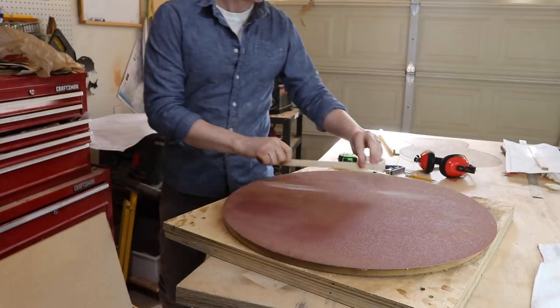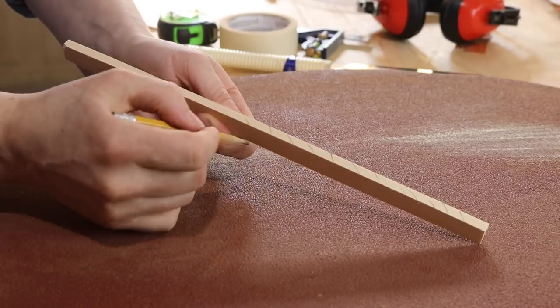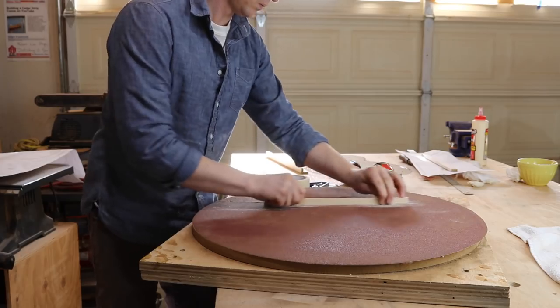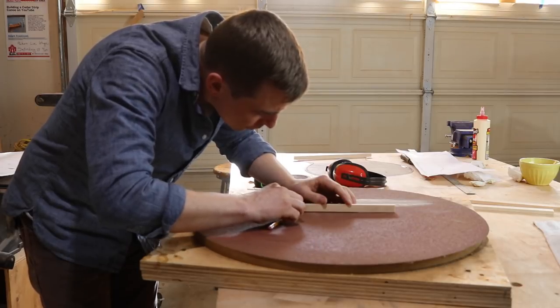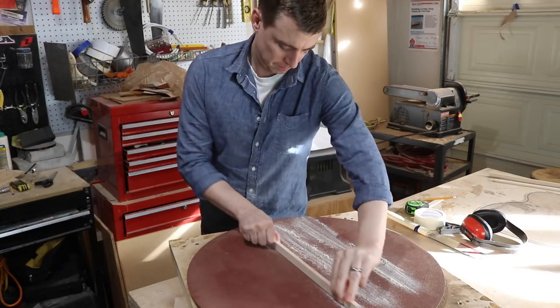Then I go back to the dish and get it the rest of the way by rubbing it back and forth. I'm going to sand until the whole brace has the radius. One way to check this is by making some marks along the bottom — I just keep sanding until all the marks disappear. I do this process for all four of the back braces, sanding each one near the location at which it'll be glued onto the back to ensure the best fit possible.